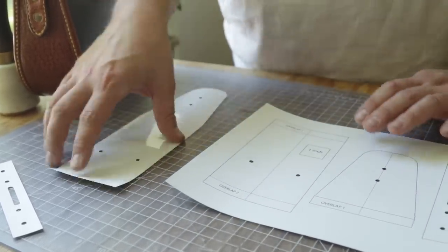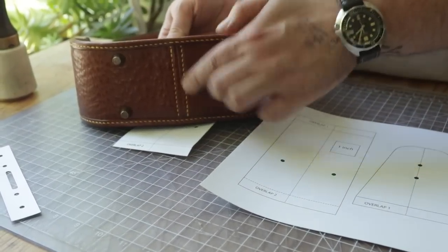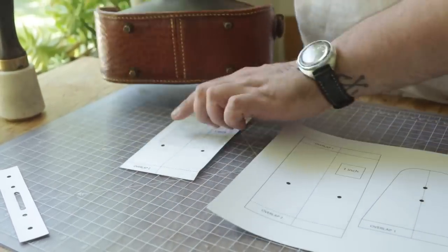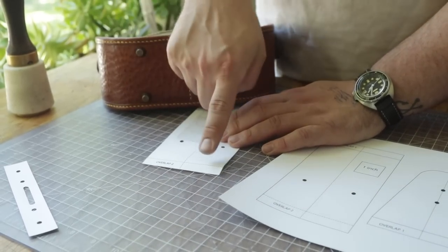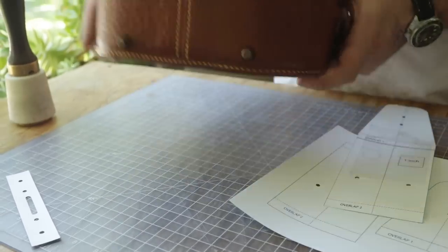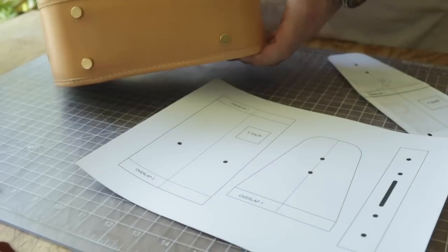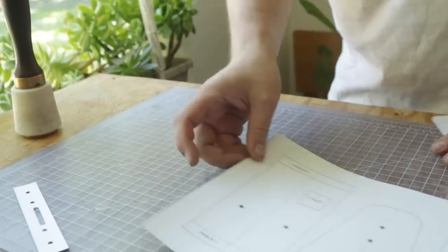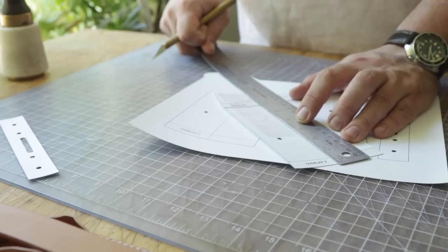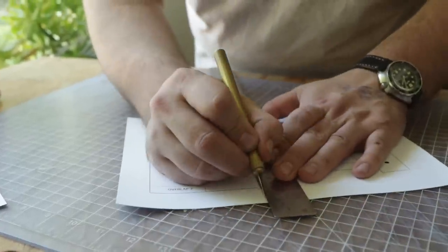On the bottom, if you want to do a French seam — useful if you're working with panels and don't have a 20-inch long piece — you trace out two pieces, sew down the middle at the half-inch mark, fold them over, and do a French seam. What we're going to do is print out an extra piece of this part of the pattern and do a seamless bottom — it's nice and clean. It's actually 22 inches, not 20, but I think it's worth it to get that nice clean look. I'll cut these out, tape them up, and show you how to tape it together for the perfect length.